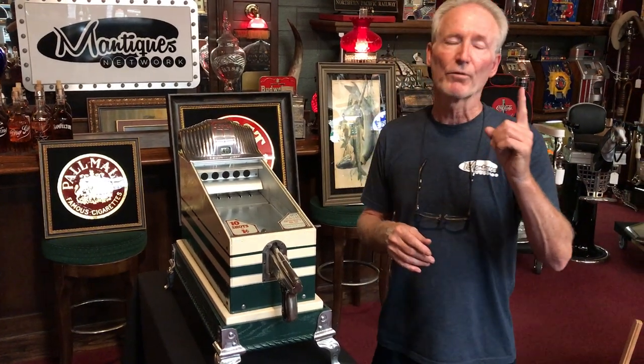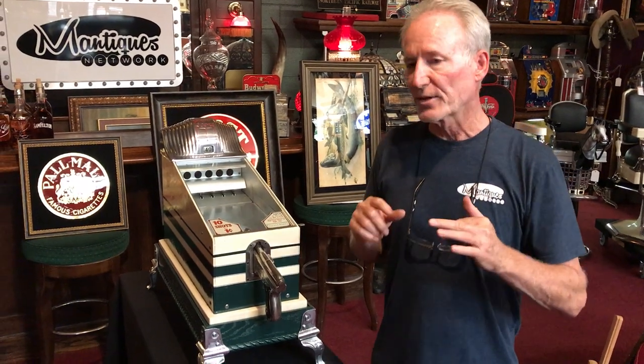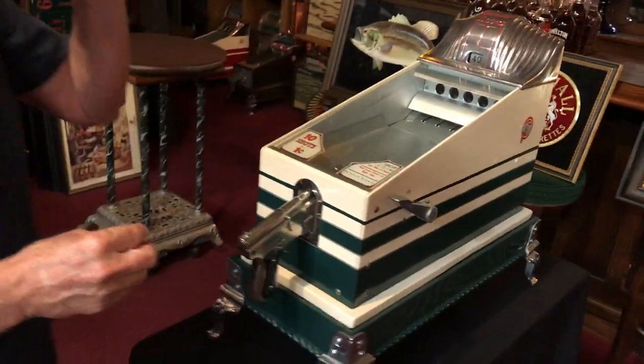This is a one-cent game for 10 shots. And the nice thing about this — this is a special one because this is a moving targets game. A lot of them are stationary targets. This is a moving target game. So what I'm going to do is show you how this baby works.